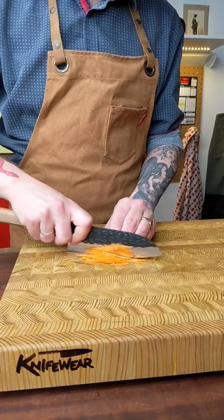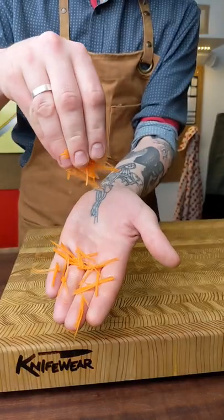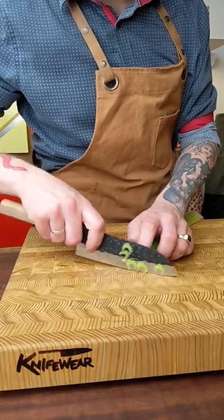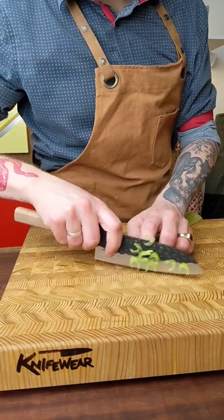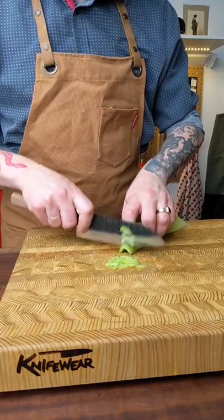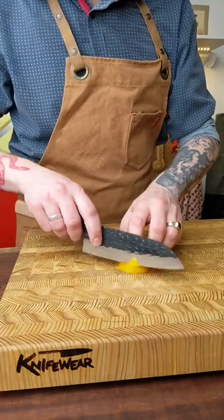It's made from a steel called SLD, and it's what we call a semi-stainless steel. It means it can rust if you take really bad care of it, but it gets really crazy sharp and stays sharp for a long time. It gets really precise cuts, which I like. I like having the ability to be precise in the kitchen.